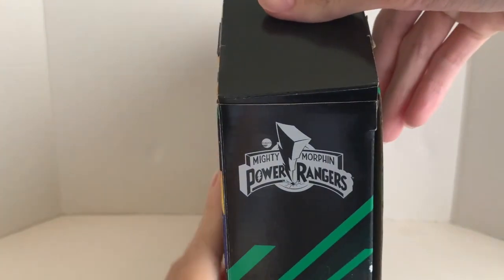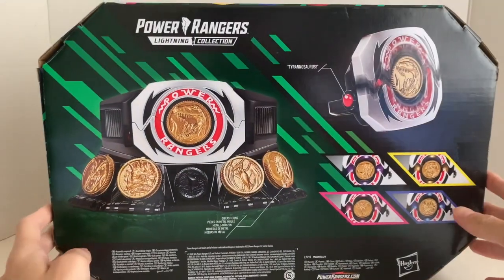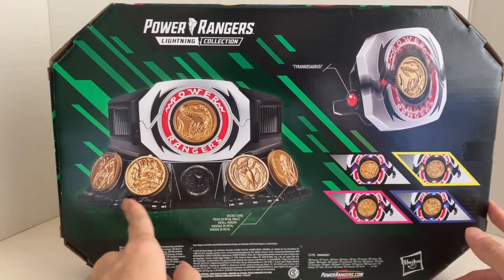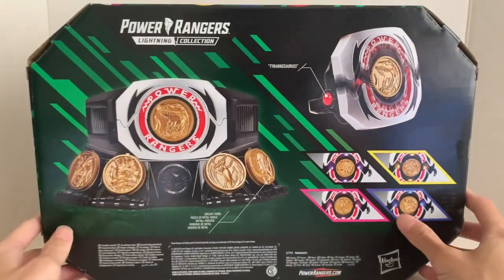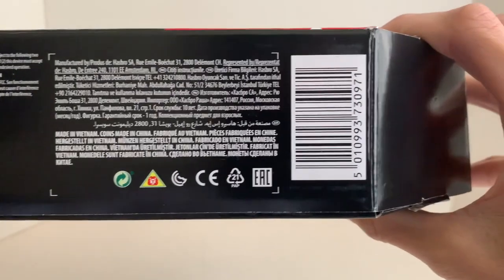On the side, we got a Mighty Morphin Power Ranger. On the back of the packaging, we got the buckle holder — or the belt holder — the Power Coin itself, and the stand. And these show the functions — they do light up. And on the bottom, we got the UPC barcode.